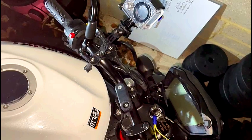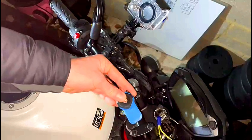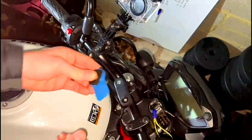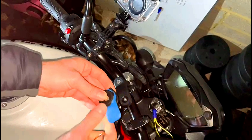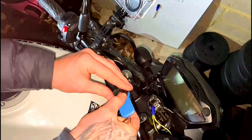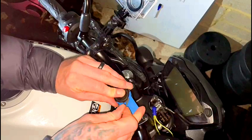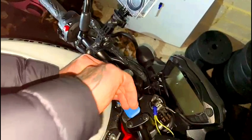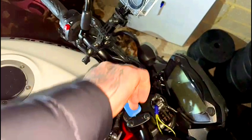Ready to seat the next part, which is this here. It comes with a little allen key, so just make sure you undo it properly before you start trying to get it in there, otherwise you'll start losing your bolts like I did before we did this video.